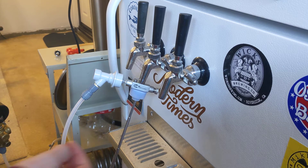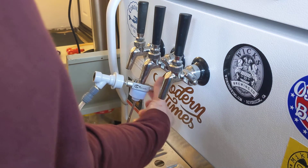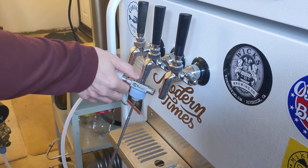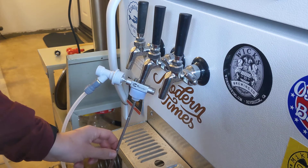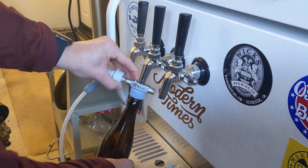I just filled a beer, so the first thing I would do is close the mixture and close the valve. Then I would hit the CO2 to get rid of all the foam that's in there. Then I make sure this is down all the way to the bottom, get my bottle, and obviously fill with CO2.